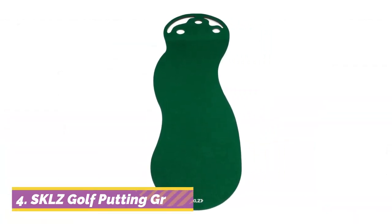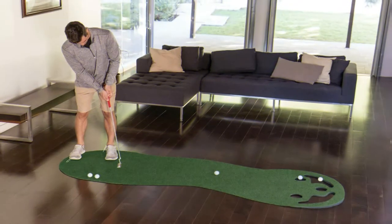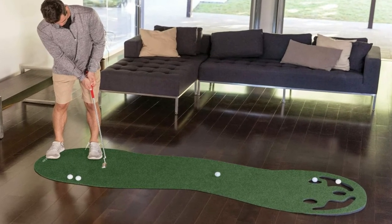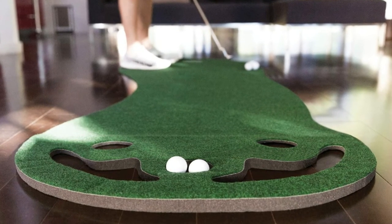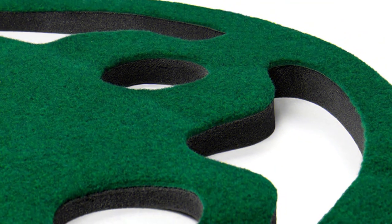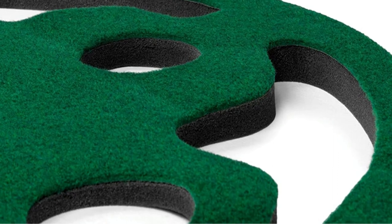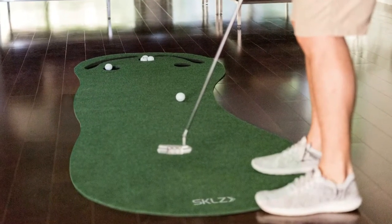At number 4, the SKLZ Golf Indoor Putting Green is a must-have training tool for enhanced putting practice. Portable, compact, and lightweight, players will be able to work on all aspects of their putting game anytime, anywhere. Designed to simulate real gameplay, the putting green features three different holes and bunkers behind the holes for an additional challenge. Build consistency, tempo, and follow-through with this portable putting green.